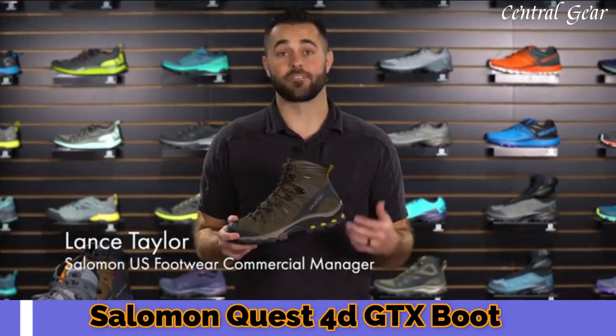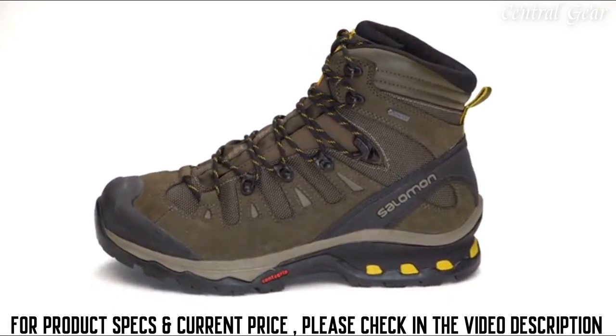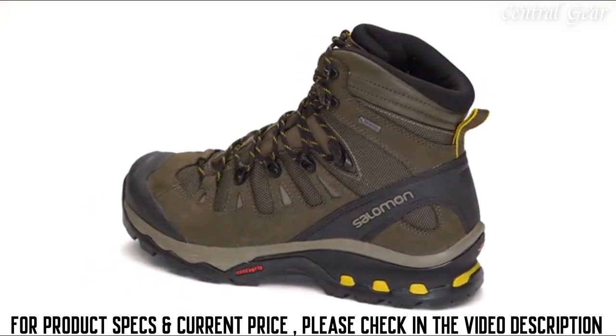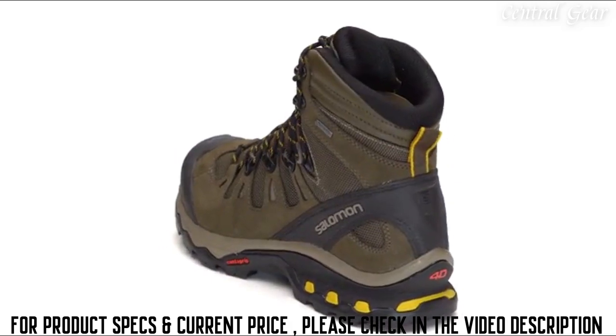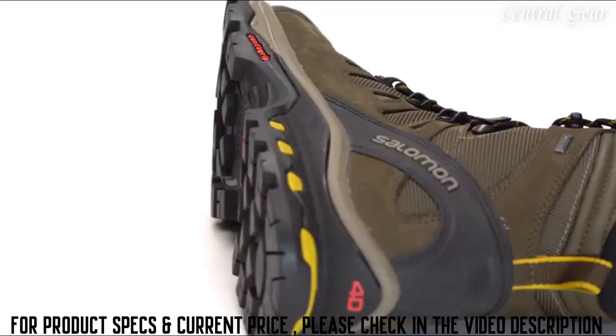Part of the reason for that is because the fit is so versatile. The Quest is the perfect product if you're looking for long-distance backpacking treks or you want something with a little additional support when you're just doing day hiking. What makes the Quest 40 so great is that we've taken our trail running technology and we beefed it up.